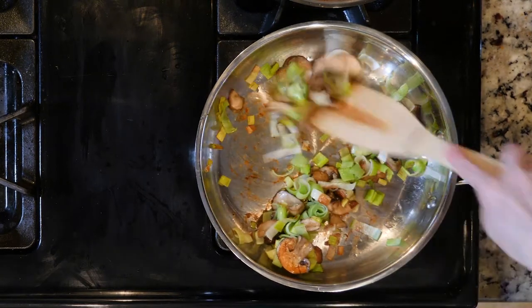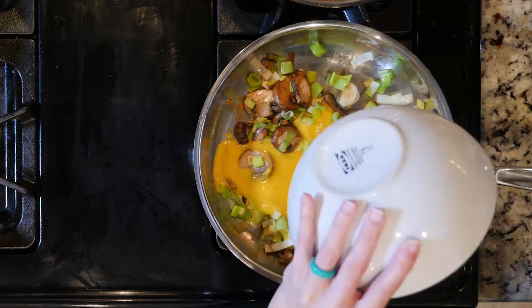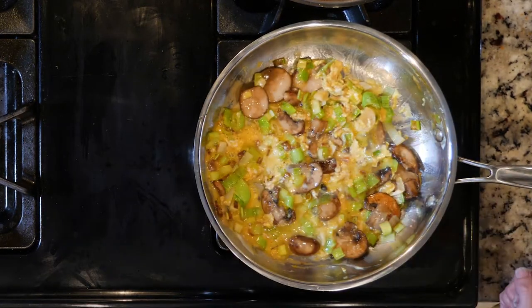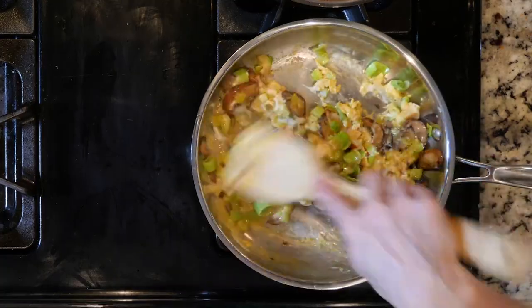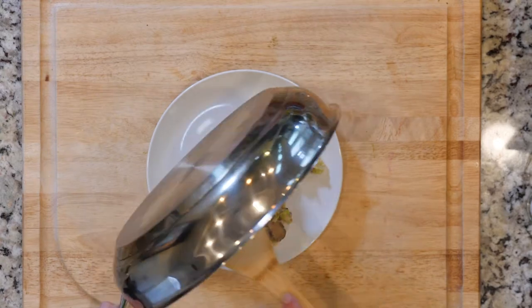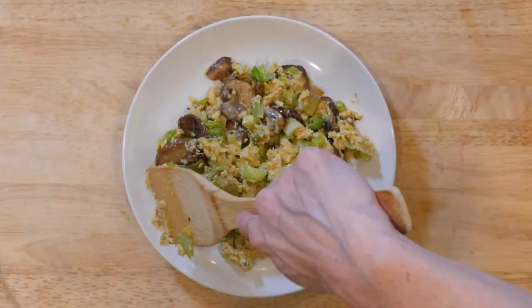Turn the flame down to low and then add the whisked eggs. Scramble the eggs with the veggies for 5 to 10 minutes or until cooked to your liking. Place everything on a plate and add a little salt and pepper to taste. Enjoy!